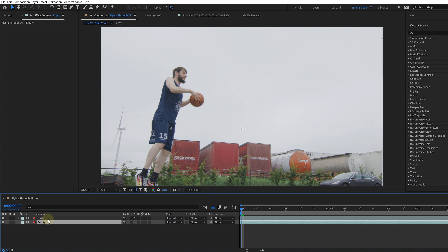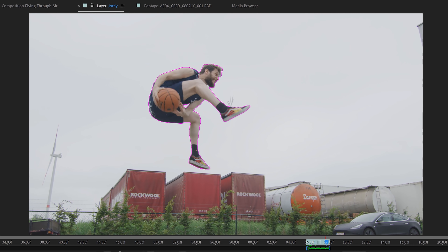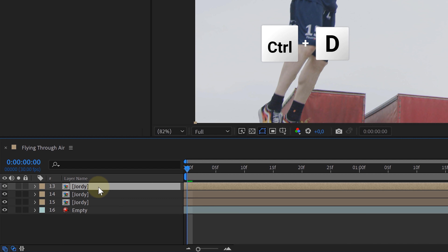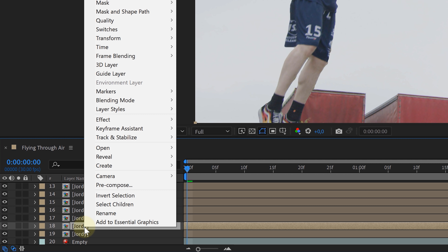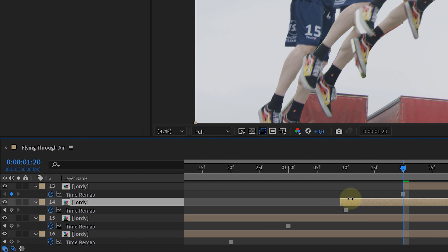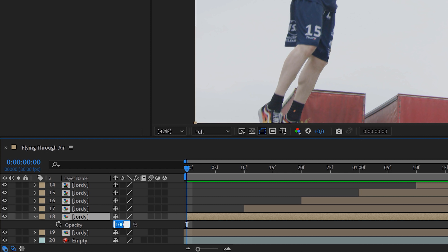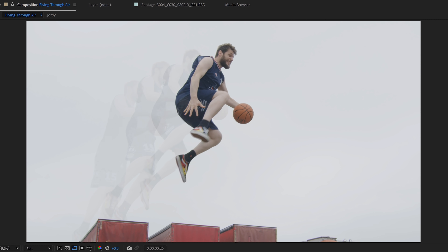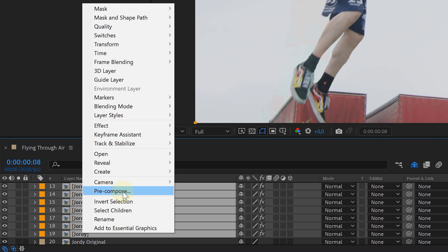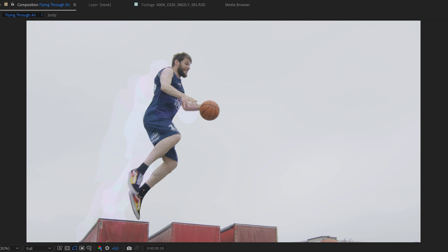We placed our empty shot in a composition together with our talent clip, then again rotoscoped our talent and enhanced the movement by animating the position, making him fly even further through the air. To create a clone trail behind him, we pre-composed the rotoscope talent clip, duplicated it a few times, and freeze-framed the duplicates every 10 frames — the first duplicate on frame zero, the second on frame 10, and so on. We shortened every duplicate to the freeze frame point, adjusted the opacity to around 10, and animated it to zero over time making the clone disappear slowly. We adjusted the colors of every duplicate with the Tritone effect, then selected every duplicate and pre-composed them. For this new pre-comp we set the blending mode to Add — and we have a neon clone trail.